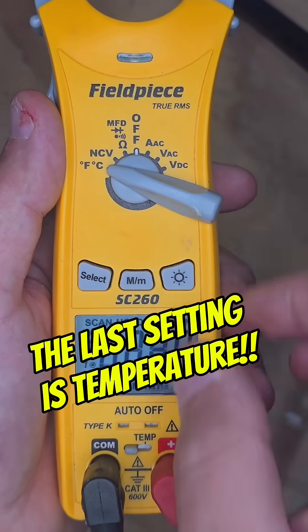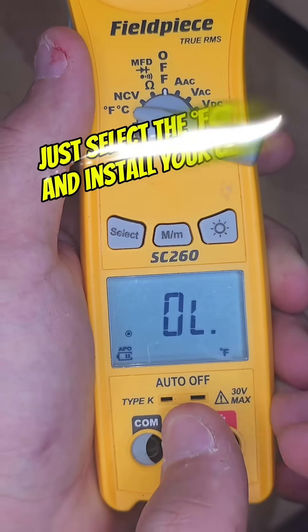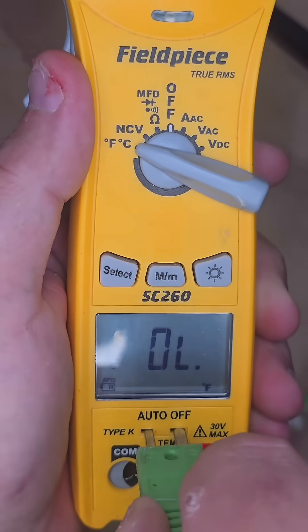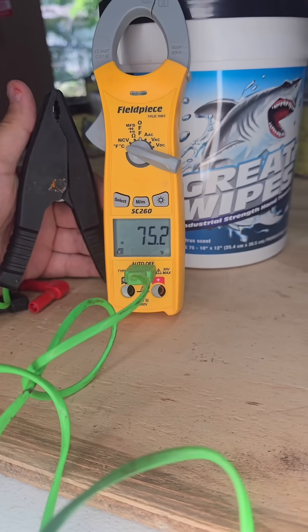The very last thing is temperature. You just remove your probes and input your clamp. Now that you know how to use a multimeter, make sure to hit that follow button and share it with someone that's always working.